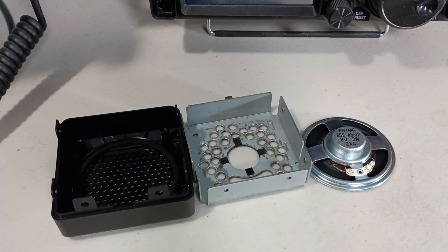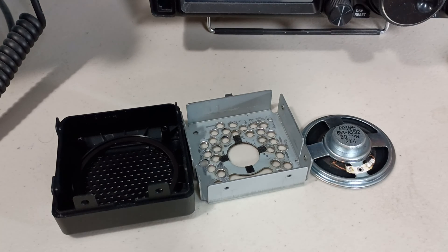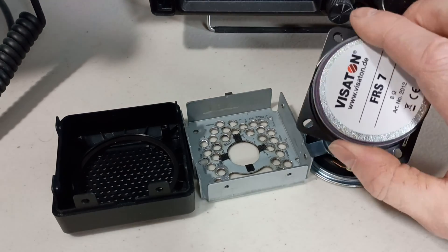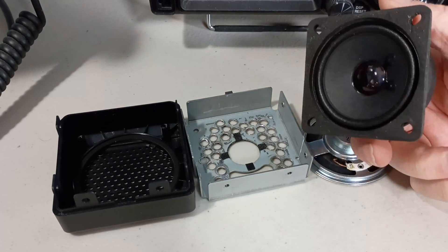Hello again. This is Part 3 of my Yaesu external speaker — the FT-710 AES speaker. I did order from Amazon, although it's actually a Parts Express part. I'll leave links for both down below.